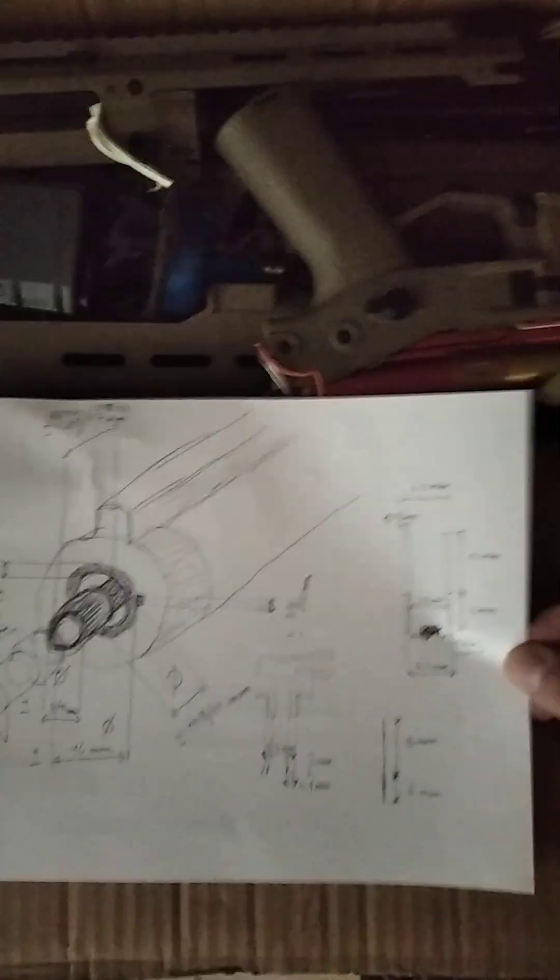If anything goes right, you guys are going to get some 3D prints — I guess, I don't know, we'll see. In the meantime, just because I like to have fun, there's another plan: I bought a Jet Buster and I'm converting it to airsoft, just because why not.